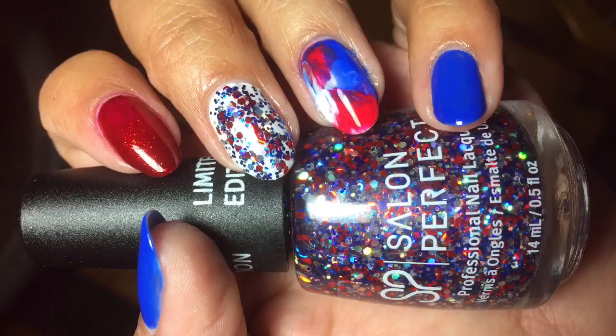Hi everyone! In today's video I'm gonna do a little bit of a 4th of July nail tutorial. It's not anything fancy - this is what I came up with. It's gonna just be me kind of explaining how I came up with the idea and showing you what I did. The first thing you're gonna need is a plastic ziplock bag, which I'm going to cut into pieces to do the smush effect on the ring fingers.